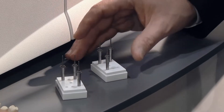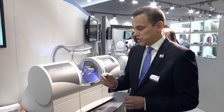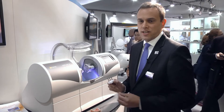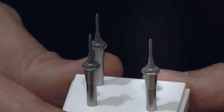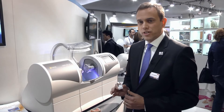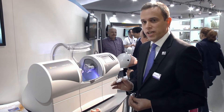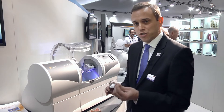Then, in a second step, we've also developed a cylinder-pointed Burr 12EF, which has been specifically developed to provide the highest aesthetic details for fissures. And because of its finer angulation, which is approximately 30 degrees, as compared to the 45-degree angulation of the cylinder-pointed Burr 12S, it's able to really go in and remove material much deeper and provide finer fissure details.